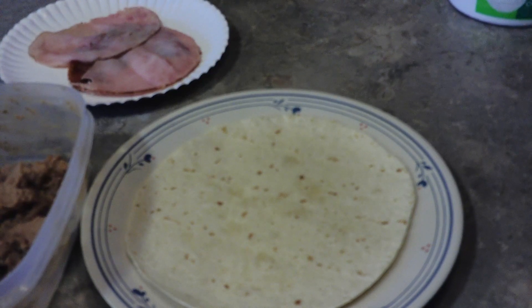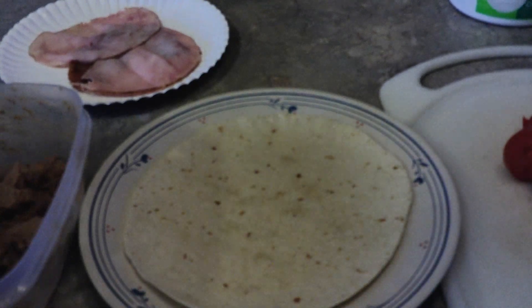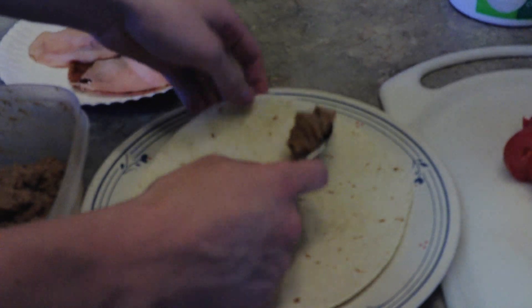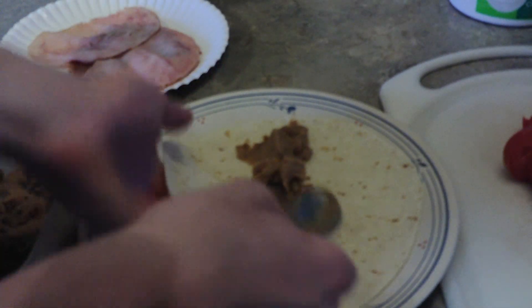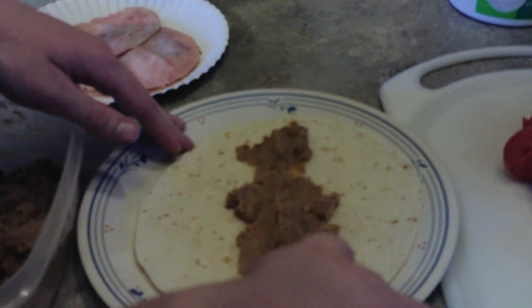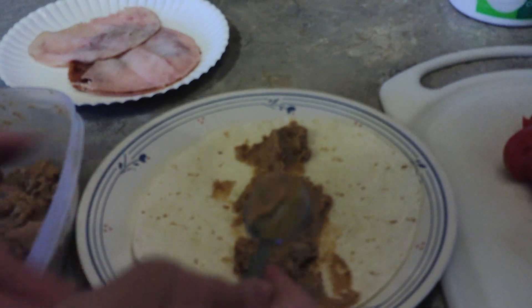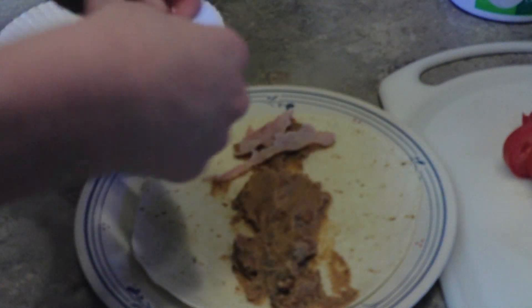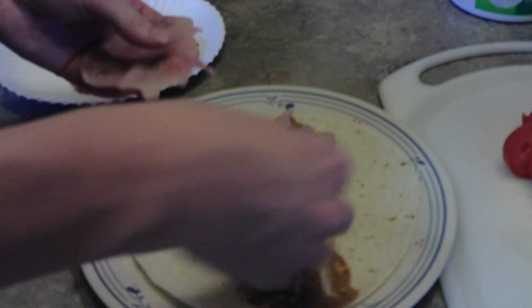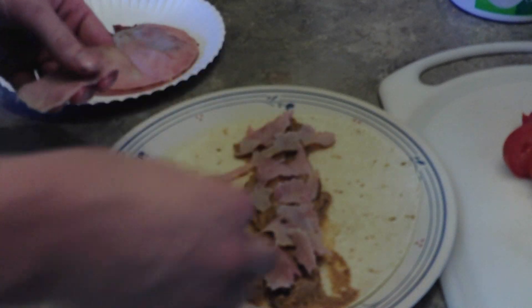Now that we have almost all of our ingredients ready, first up we're going to start by putting some beans down the middle of the tortilla. We want the beans to run down the center. Next, you'll want to add the meat. Pick up one of your slices of ham and just tear it along so that it's not too big. Looking at it now, maybe only one slice of ham was needed, but you could add the second slice if you want, or if you have smaller ham you might want both.